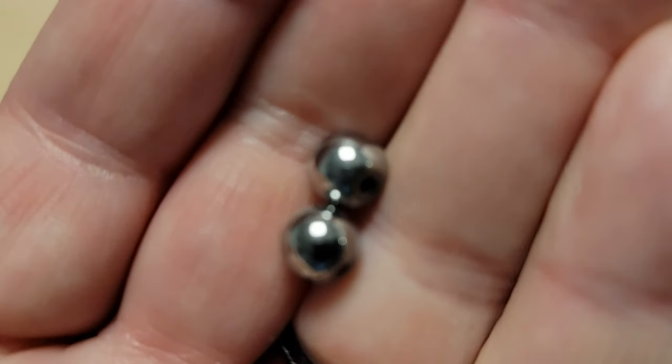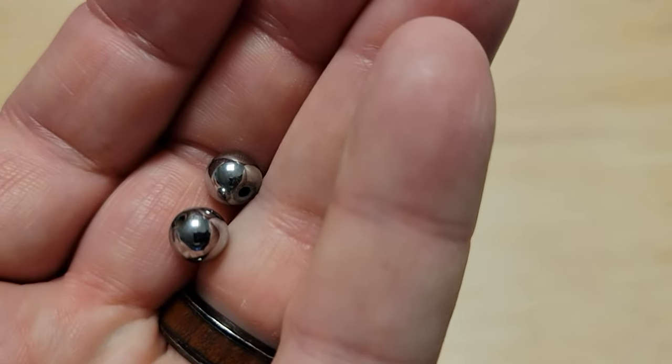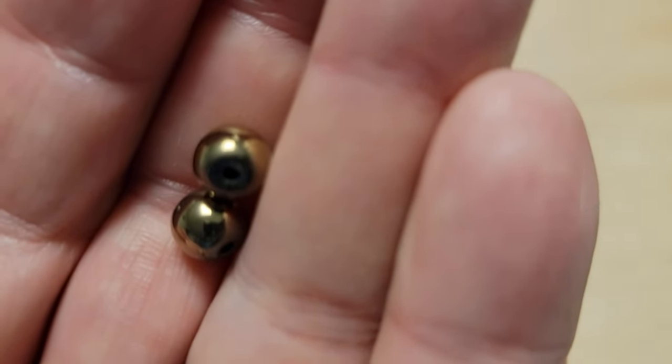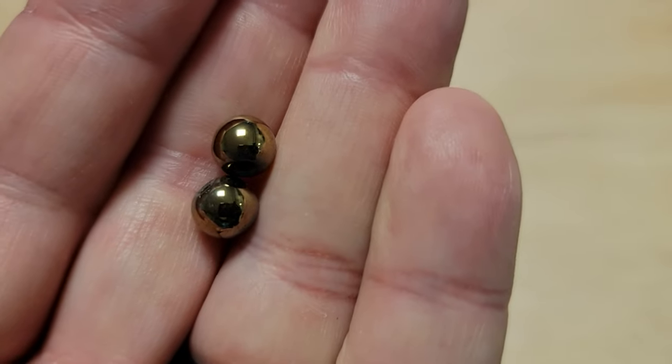You can also get hematite in a few other colors — like a peacock color, or silver, or a gold color. It's great for trout spinners and inline spinners for bass and everything. That's hematite.